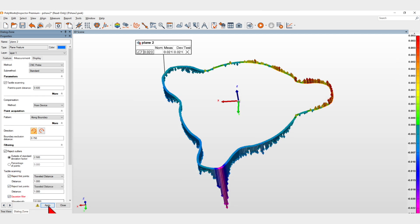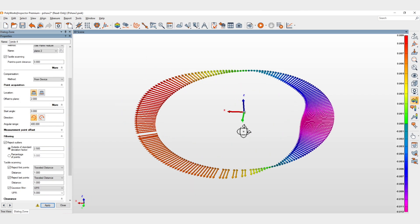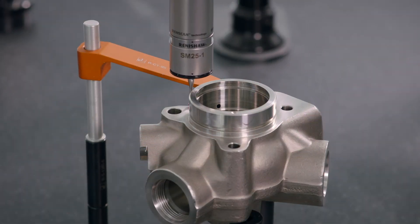you can now reject outliers and apply a Gaussian filter, including a specialized filter for circular scans. This lets you measure your prismatic features, such as planes, cylinders and circles,